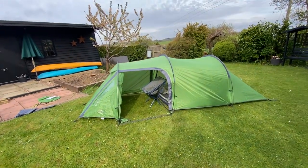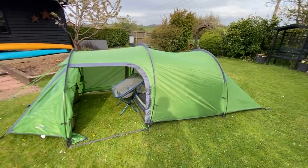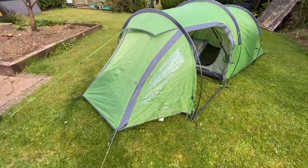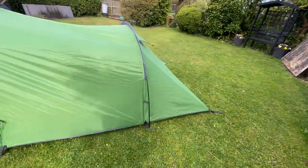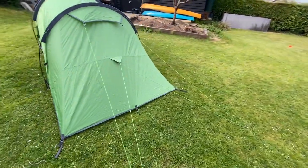That wasn't too bad. It didn't take me too long to put up. I mean, if you've put up a few tents before, as I have — because I do a bit of mountaineering and wild camping — they're all very similar. So this is the Vango Omega 250, a two-person tent.